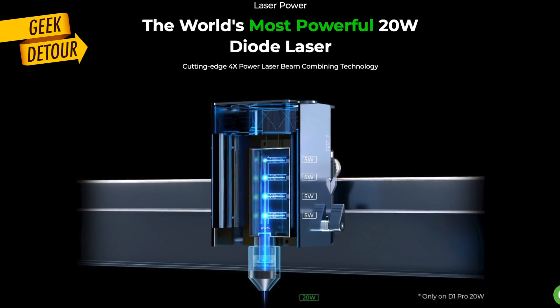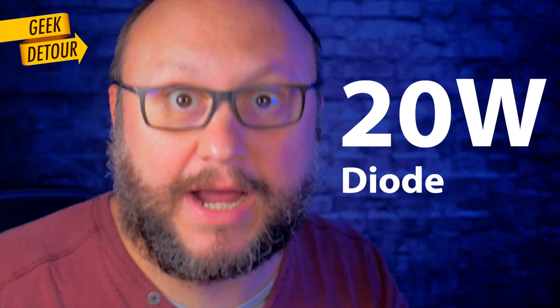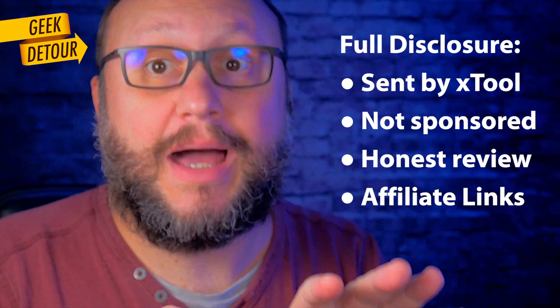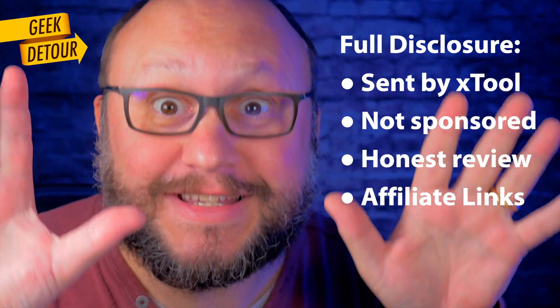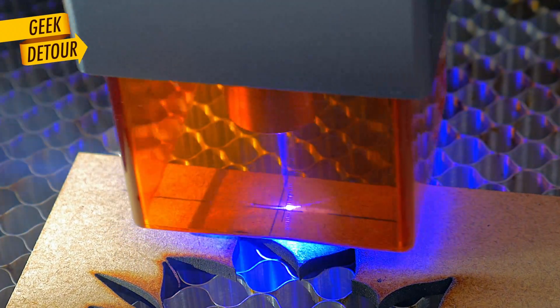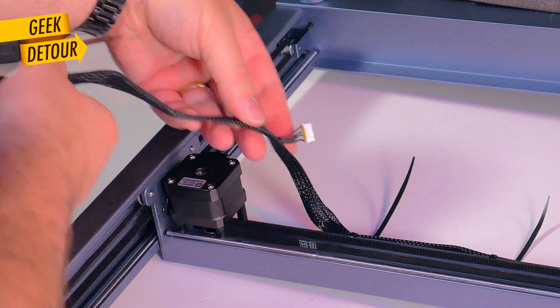XTool already sells a 20 watt diode laser. First of all, big thanks to XTool for sending the D1 for me to review. I didn't buy this machine. It's a great machine, but it's not perfect — keep watching because I have a few tweaks to share, and one of them is a big deal.